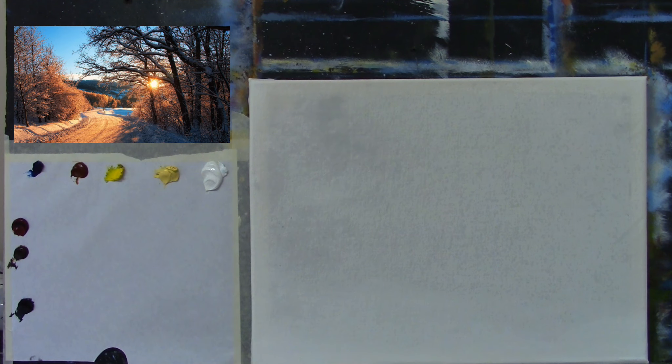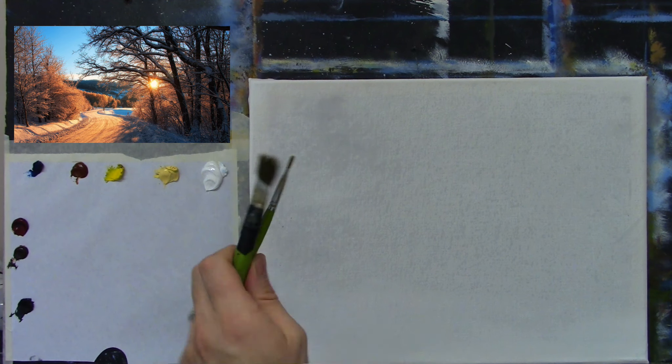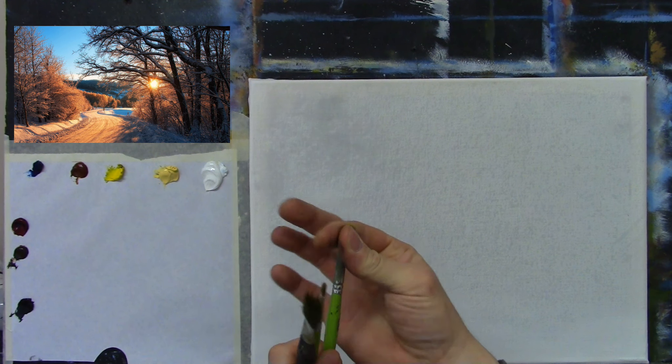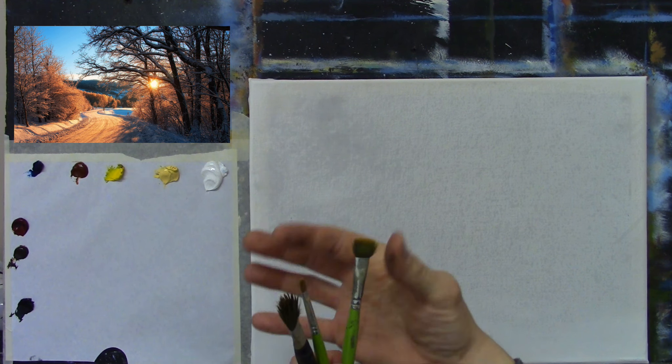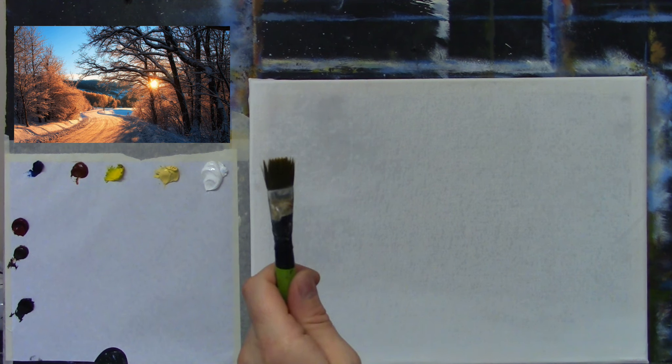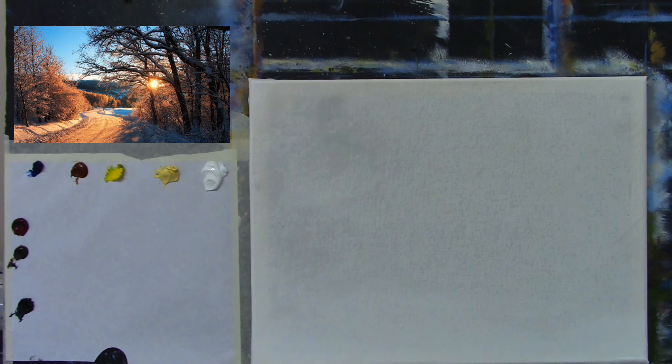If you want these stubby brushes, I can get a set to you — they're brand new when you get them, sharp and pointed, but you wear them in and they're fantastic for trees. Okay, let's go — a very bright blue sky on top.